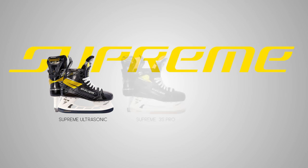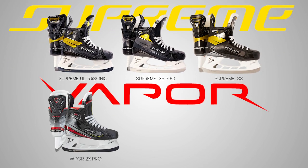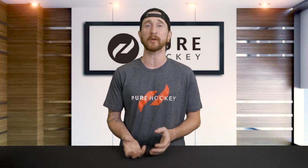The best part is skaters can now get any of these three fits in the Bauer Supreme Ultrasonic, 3S Pro, and 3S, as well as the 2019 Vapor 2X Pro, 2X, and X2.9. We have more information on all things Bauer skates — fit and features — throughout our website. If you have any questions on the all-new Bauer performance fit system, feel free to reach out to our customer service team or leave us a comment and we'll get back to you.